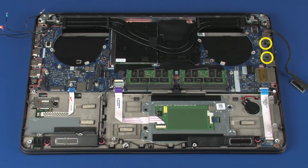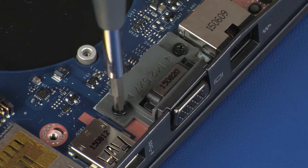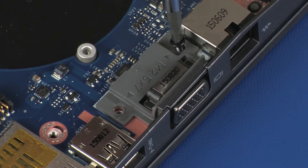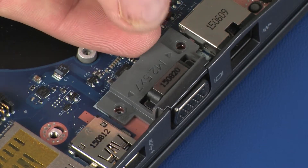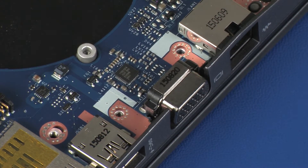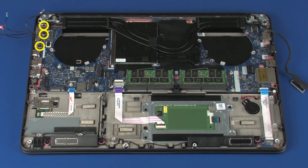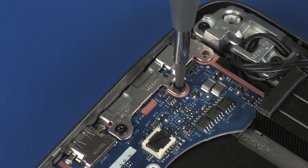Remove the screws securing the VGA bracket to the system board and remove the VGA bracket. Remove the two 5 mm and one 7 mm P1 Phillips-head screws that secure the metal support bracket to the system board, and remove the metal support bracket.